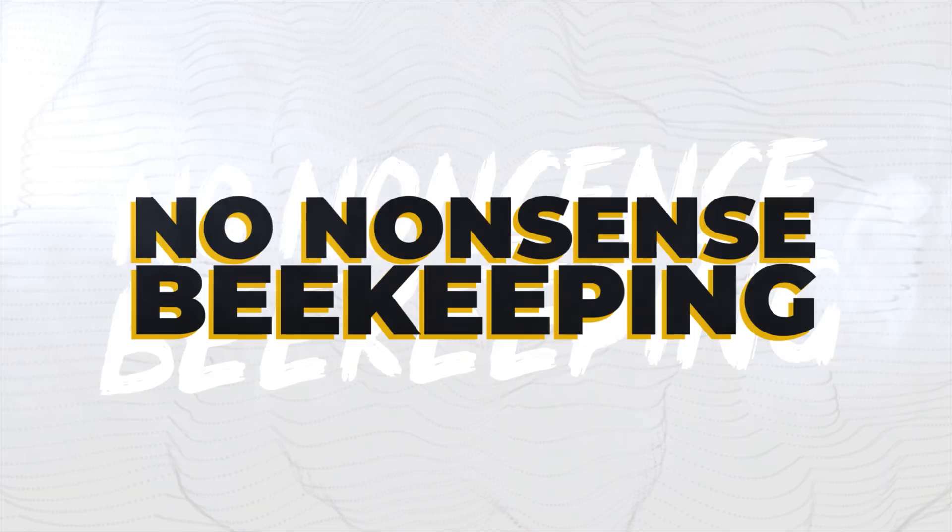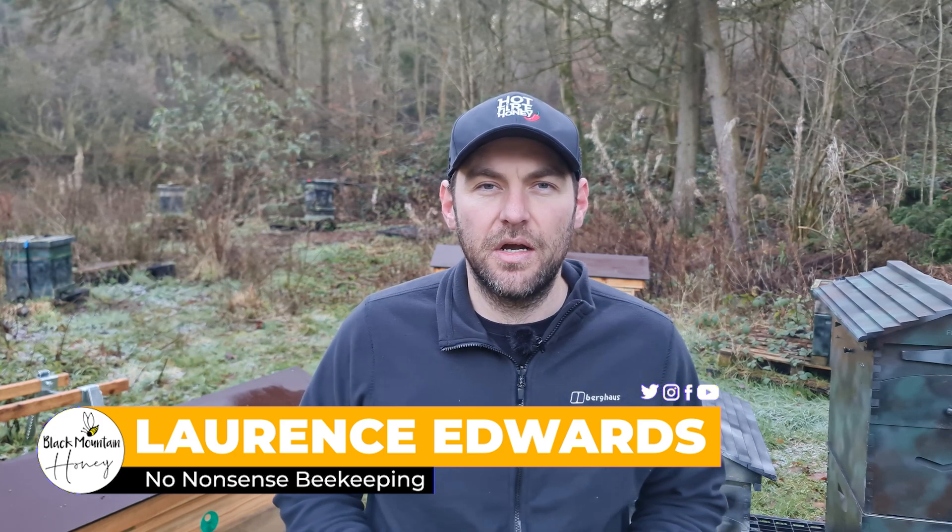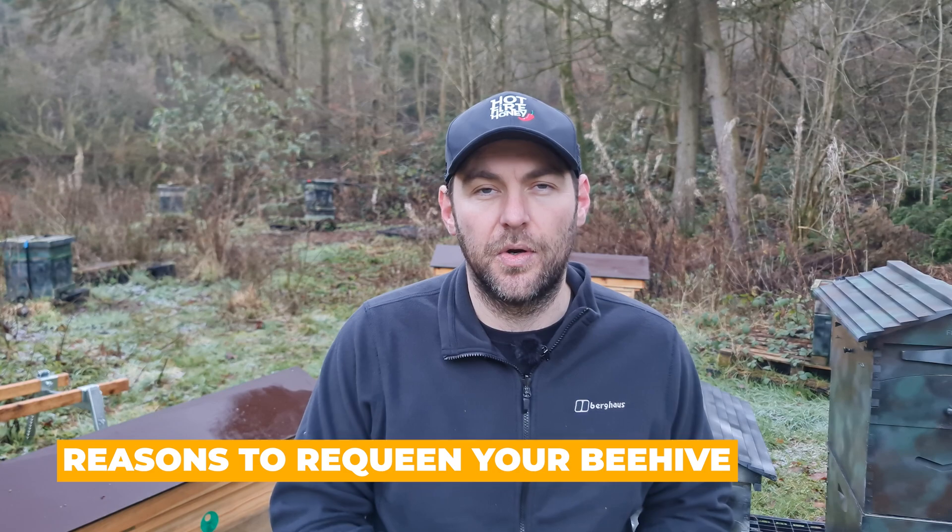In this video, I'm going to tell you all the reasons you should consider requeening your bees. I'm Lauren Sedis from Black Monson Honey. Welcome to another episode of No Nonsense Beekeeping. I'm going to give you six examples of when it's a wise decision to requeen your colony of bees.